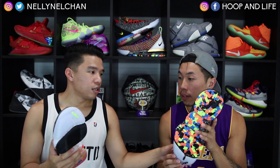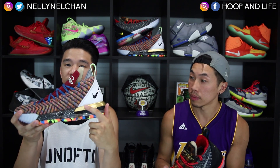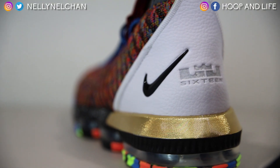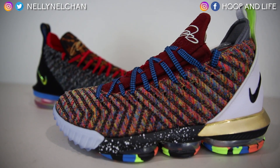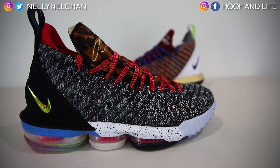Going back to the original question, my favorite part of the shoe probably has to be this gold trim right here. It stands out a lot — I like it flashy like that. And I love the multicolor Battle Knit upper versus this Oreo-looking upper, which looks a little more subtle and generic by comparison.